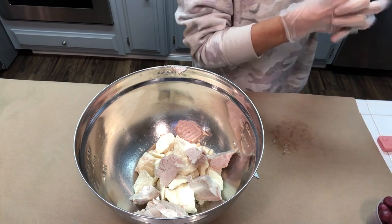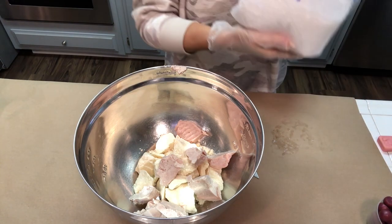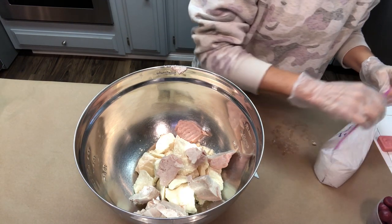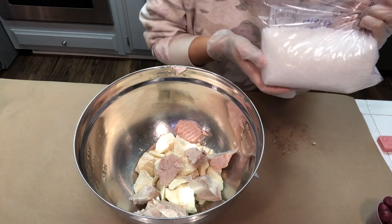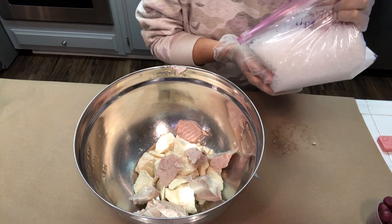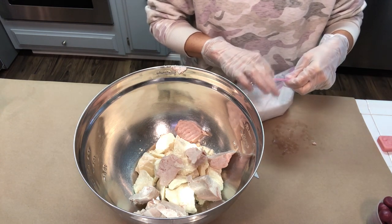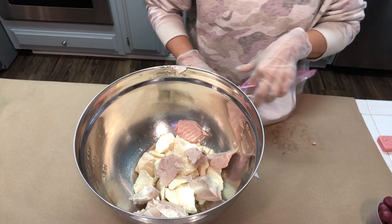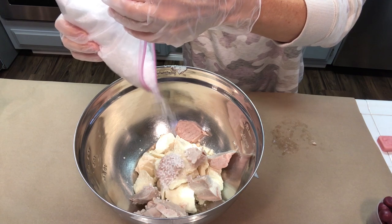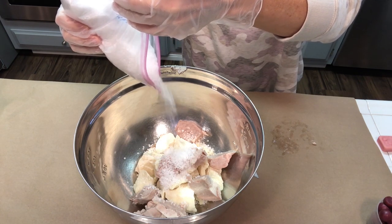Now we're going to be adding in our emulsifying wax — I'm using the Soft and Silky emulsifying wax from Nature's Garden. This is the ingredient that's actually going to bind your water to your melted butters, so everything will be nice and combined and you won't have those floating oils. It also has conditioning properties, so your skin will feel nice and conditioned.